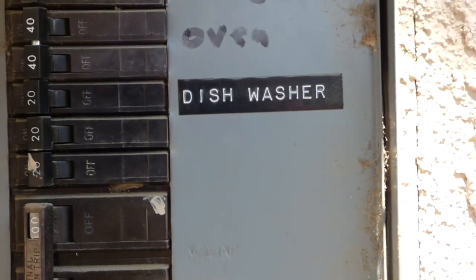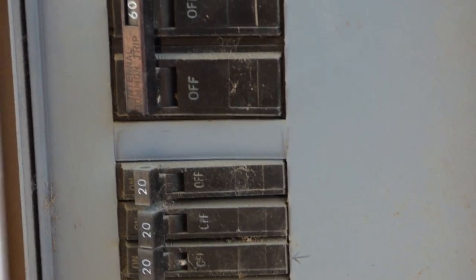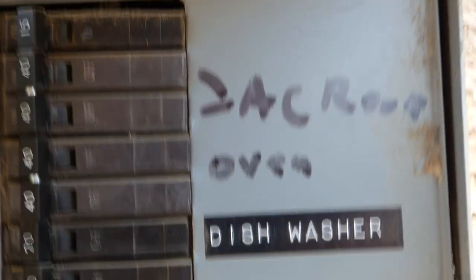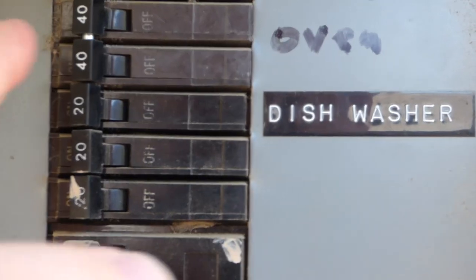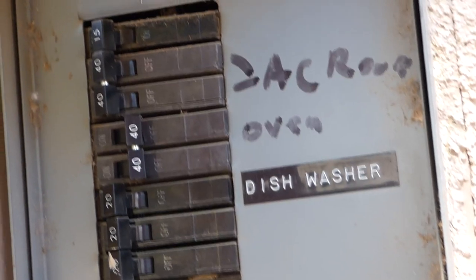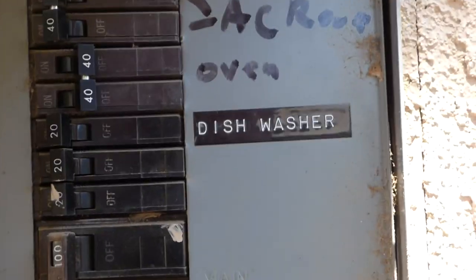So now we're outside at the breaker box. Even though a lot of these aren't marked, we've got a 60, a 100 amp. There is one marked 'oven,' sloppily written, 40 amps - and that right there might be exactly what it takes for that oven. Off it goes. Breakers for these ovens can go from probably 30 to 50 amps depending on what kind you have. For a double oven, 40 to 50s. For single ones, probably 30 to 35. So we got that thing off, and now we'll see if the oven lights up or not.